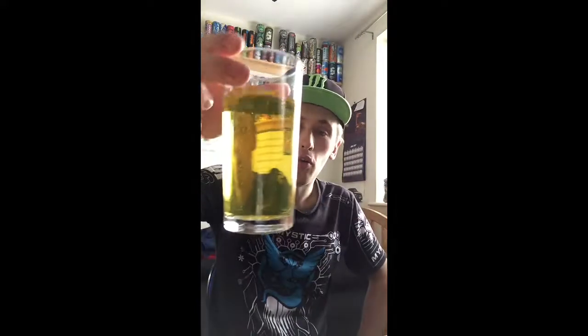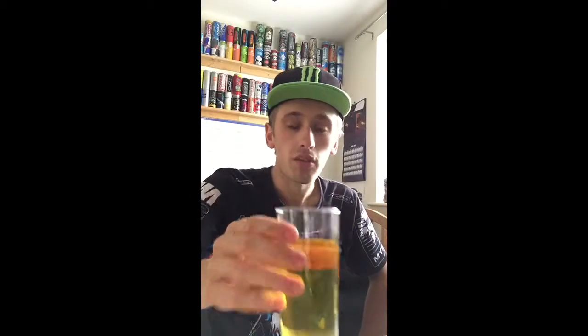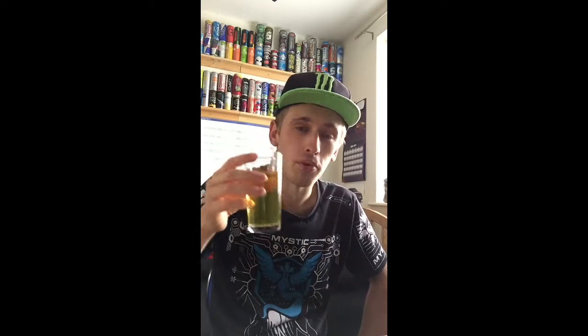The colour is pretty cool — it's a little bit see-through, not too much though. The smell — it smells just like a standard drink. It actually smells like Boost standard, to be honest with you. Standard Boost energy.